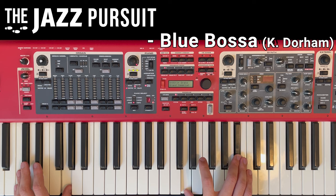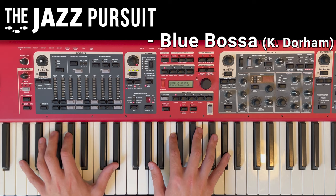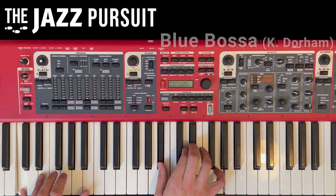Do like and subscribe below, and for a PDF handout that includes our analysis, lead sheet and piano sheet music of our arrangement, visit our website linked in the description. Let's get started.